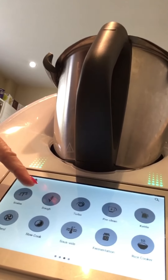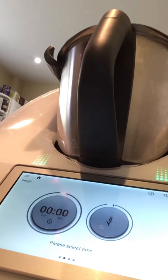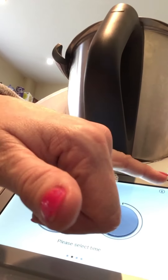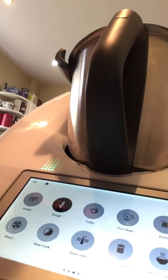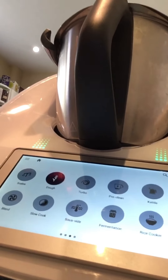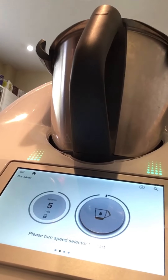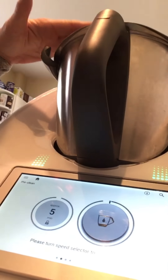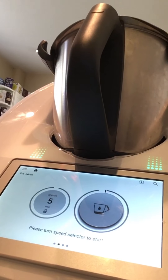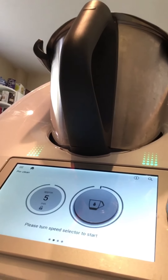We have our dough function for when we're making bread — just set the time, and most of these recipes already have this preset. We have a turbo function, which is like a chopping function or for crushing ice. And I love the pre-clean — this is when you're done and finished your recipe: fill it with hot water just to cover the blades, add a couple of drops of washing-up liquid, and it will wash itself up.